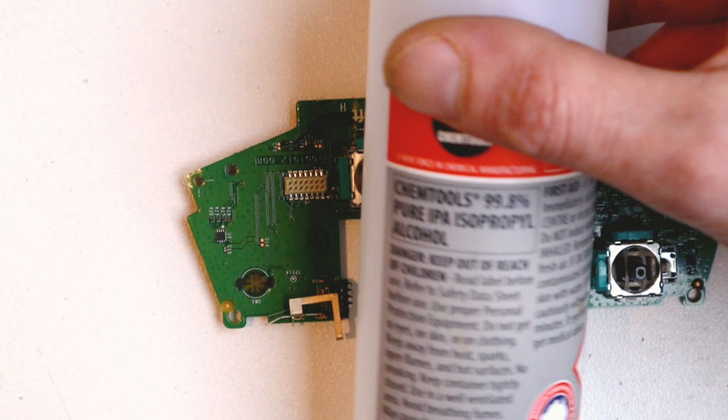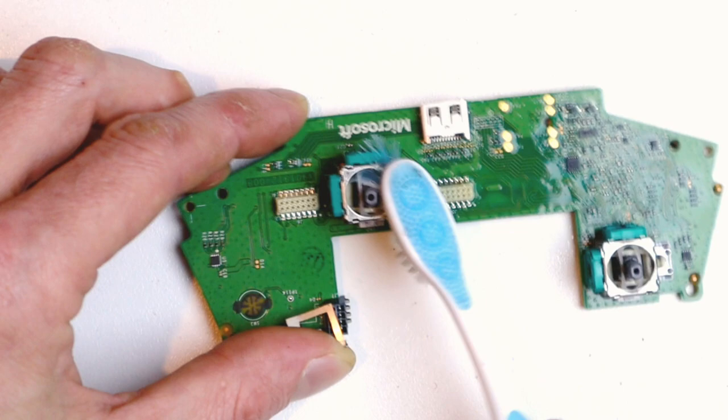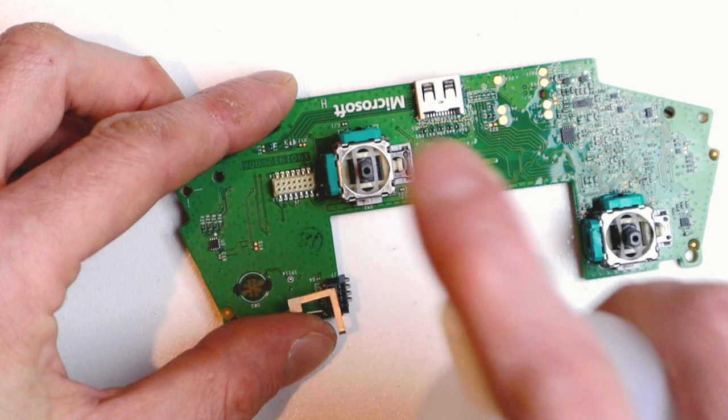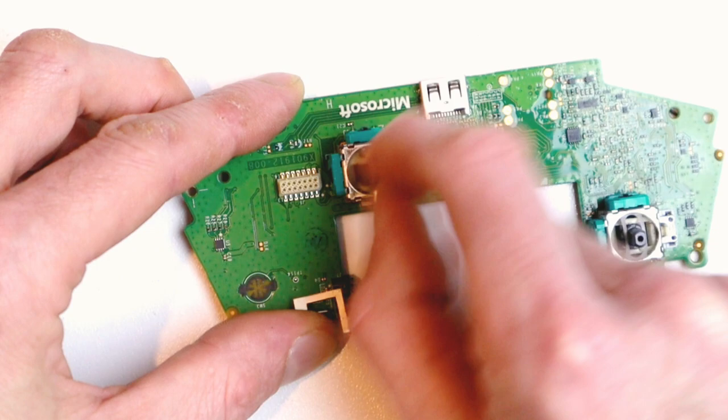Step three is a little bit more advanced. Grab some isopropyl alcohol and give it a good squirt over, making sure the alcohol goes right down into everything. Make sure the bristles go right down into the joystick module — you want to get all the bits and pieces in there. A bit more alcohol, then get the joystick module and give it a good wiggle around to really work that alcohol right down in there. Then give it a good few minutes to dry, put it back together, and give it another test.